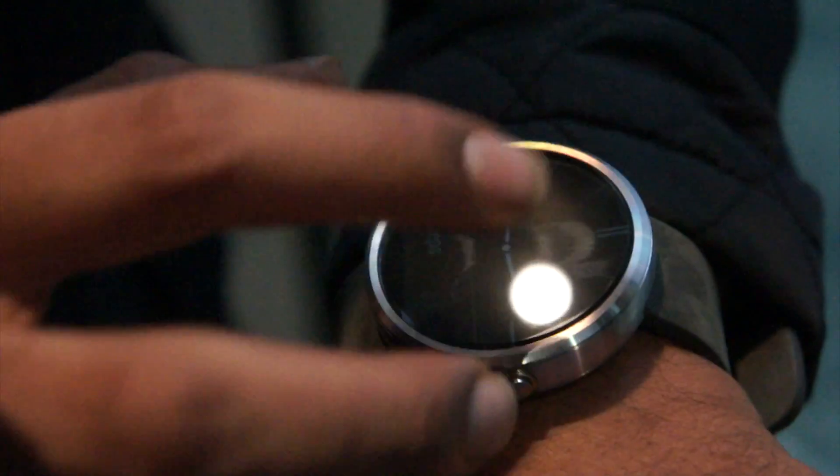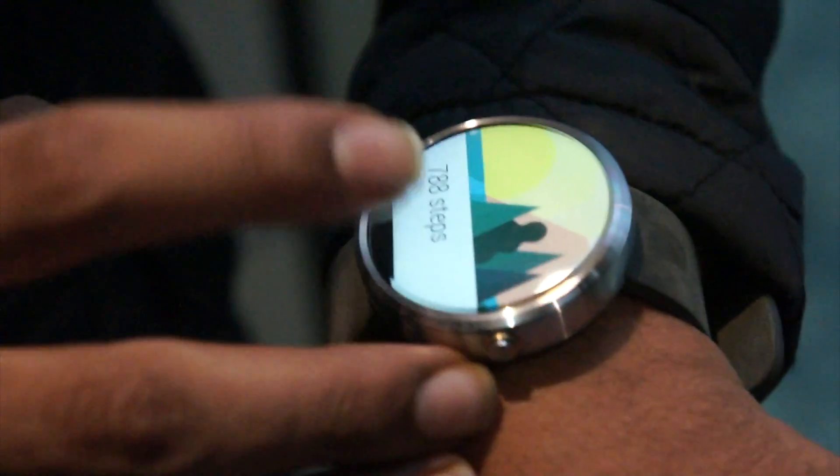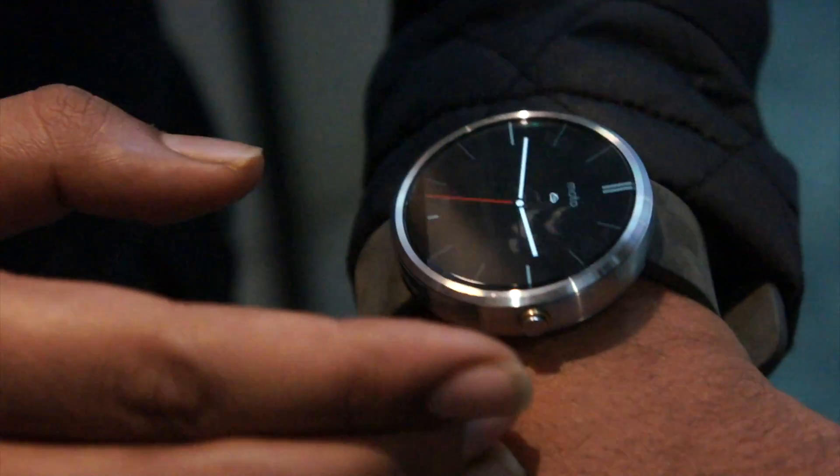So this is one of the notifications I got — I'll show you some of the faces. You pull it up and you can see the notification. If you want to dismiss the notification, just swipe it right to left.